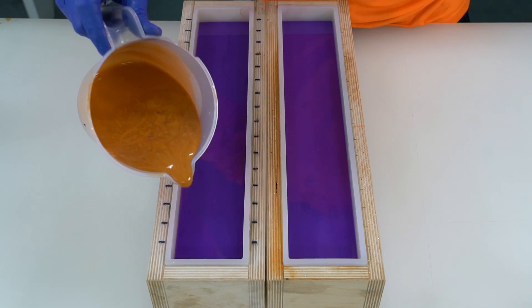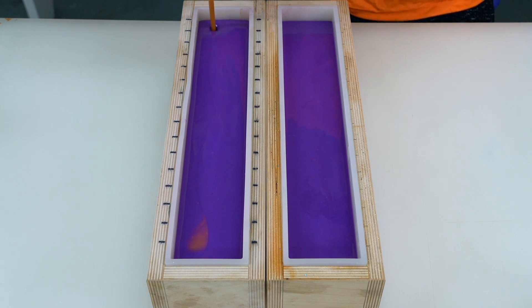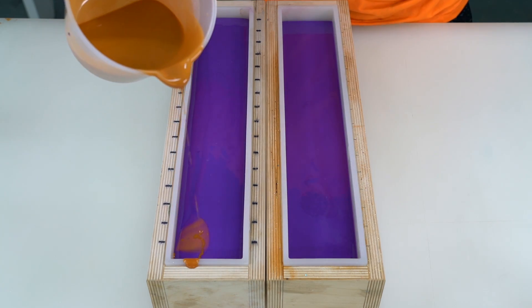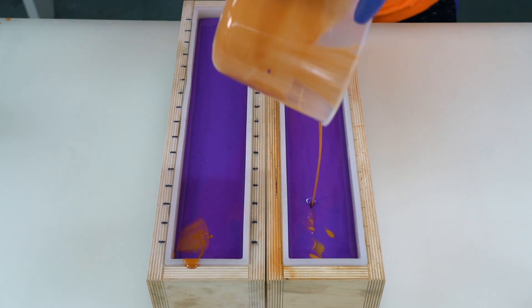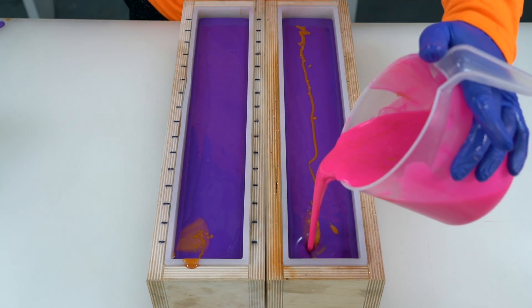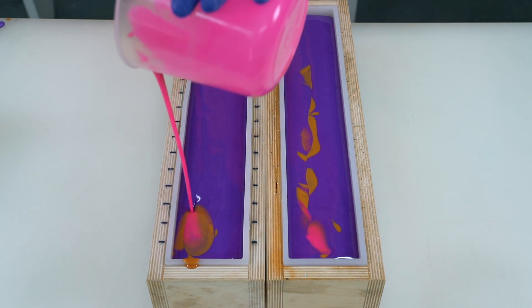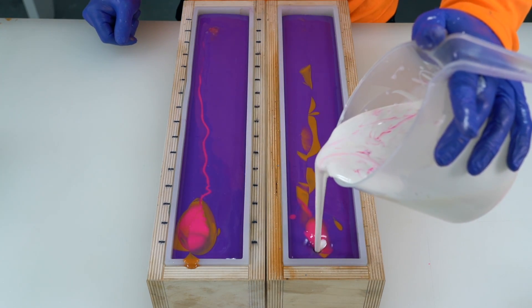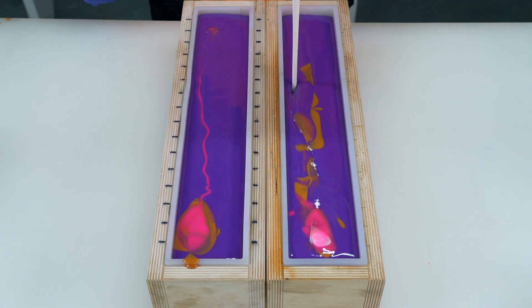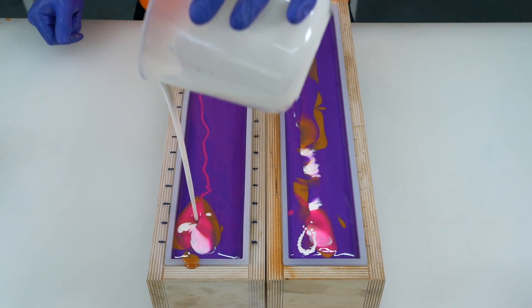Luckily this fragrance is actually acting properly, unlike some this month. I'm just trying to pour this color down one side. Now for the pink — trying to have it penetrate down nice and low by holding it higher. And now for the final color: a stark white. These colors look really good in combination on this top. It is a classic palette, I suppose.